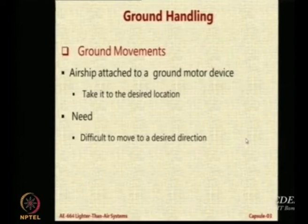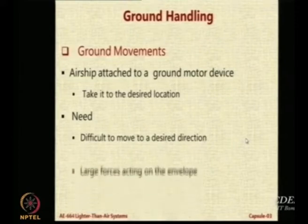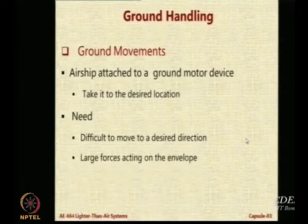First of all, where do you hold it, and how do you ensure that while pulling it you do not tear the envelope? So it is not an easy task. The forces acting on the envelope are extremely large because of the large size, which presents almost a full projection to the side flow.